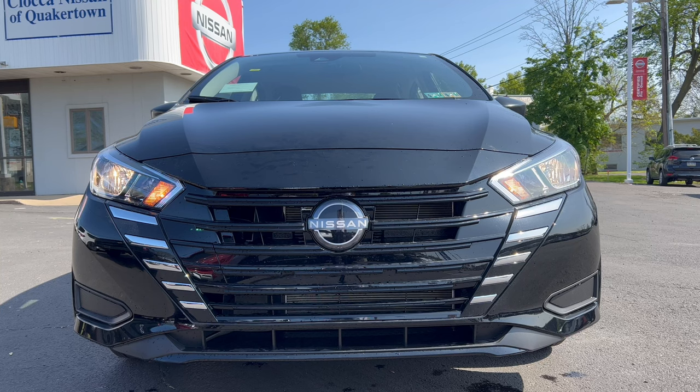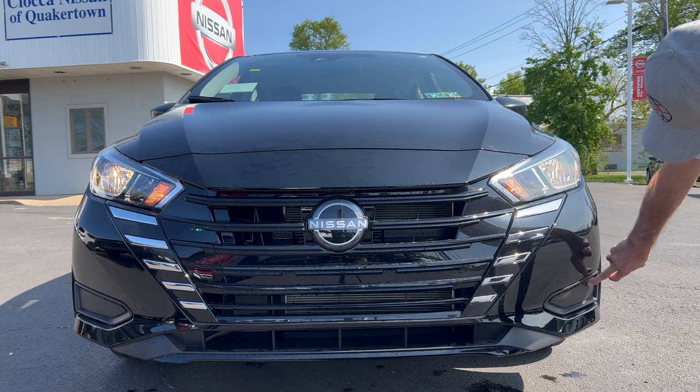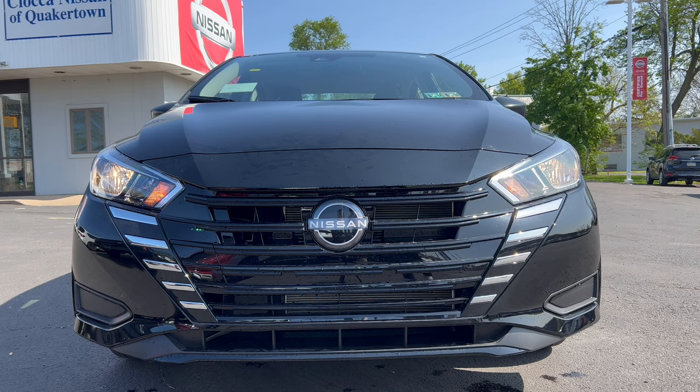The front end of this Versa S in Super Black features the new Nissan badge in the center, all black on the grille up front. We have standard lighting for headlights and turn signals, with some LED lighting for the daytime running lamps. There's what could be considered a fake vent here, but since it's smoothed out I won't harp on that. Overall for a very small, inexpensive vehicle it's got a pretty good-looking front end.